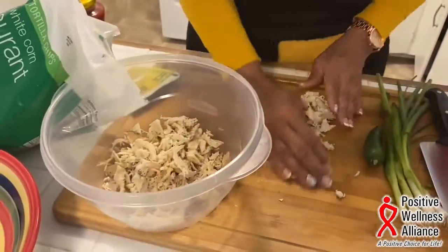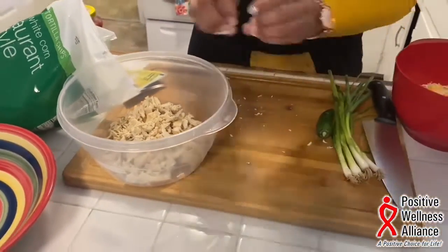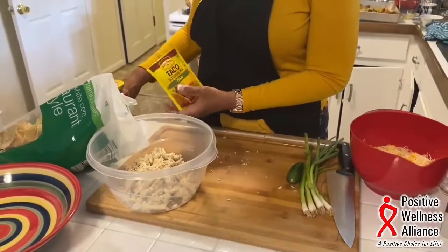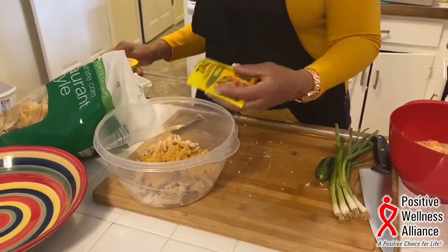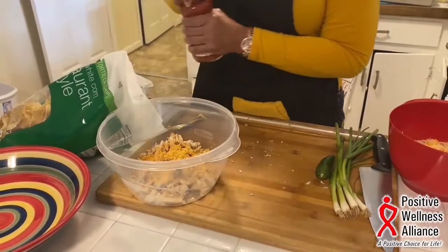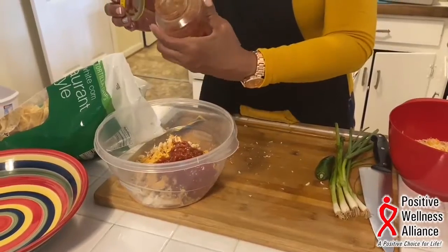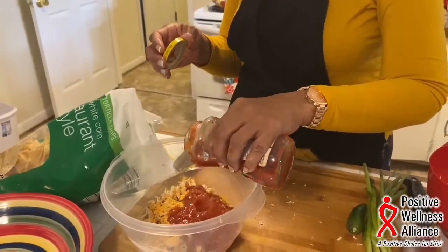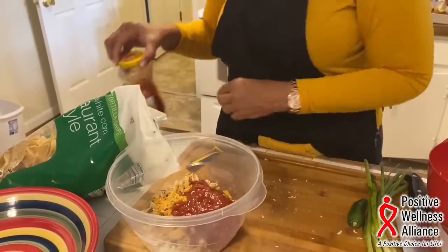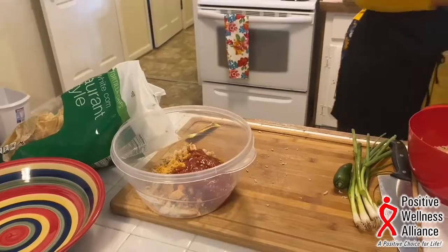Add the shredded chicken to a bowl. I'm going to add one taco seasoning pack — it doesn't matter which brand you use. Then I'm going to add half of a jar of salsa; this jar is 16 ounces, so about eight ounces of salsa. Give this a stir.